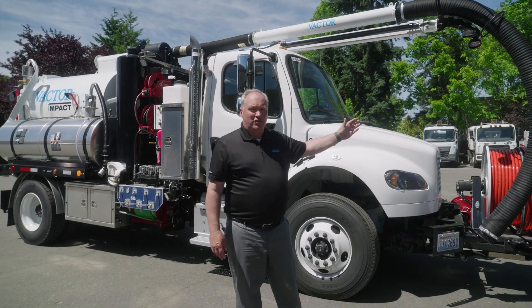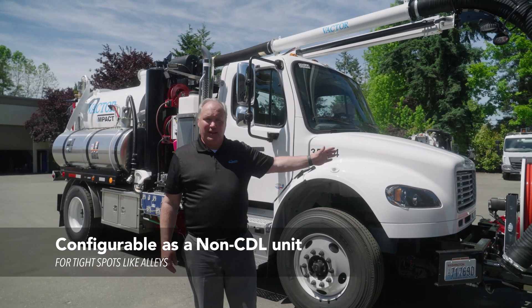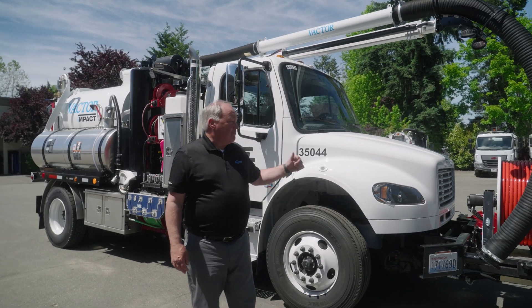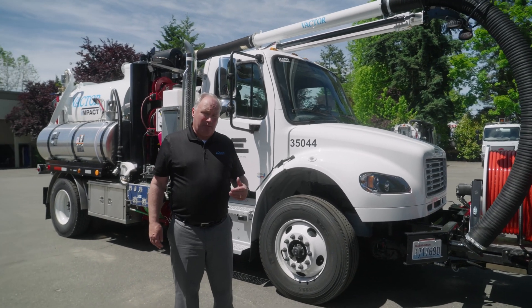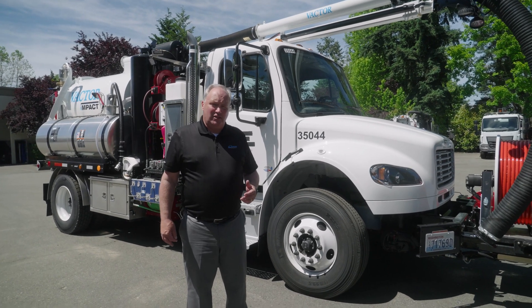First, I'd like to point out that the truck has a non-CDL class requirement if you need it. They can also put it on the larger GVWR truck systems as well. This happens to be a Freightliner, so it's a nice size. The reason this truck has been scaled to this — this particular one is going to a customer — is for going into the smaller, tighter communities that are hard to get into.